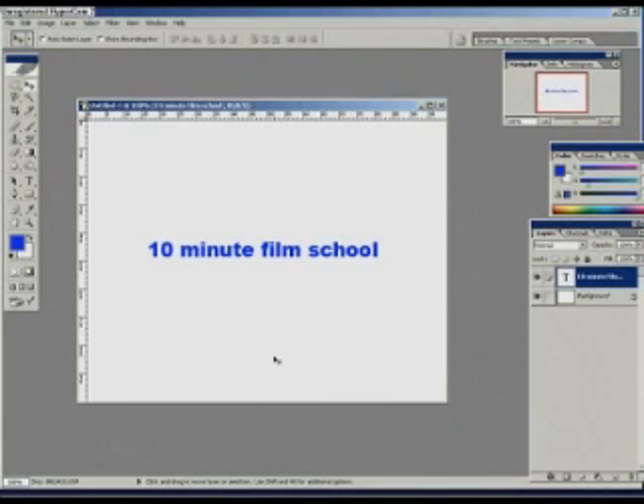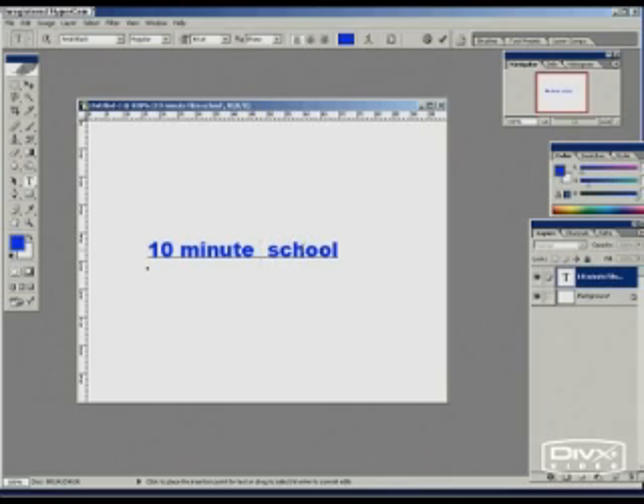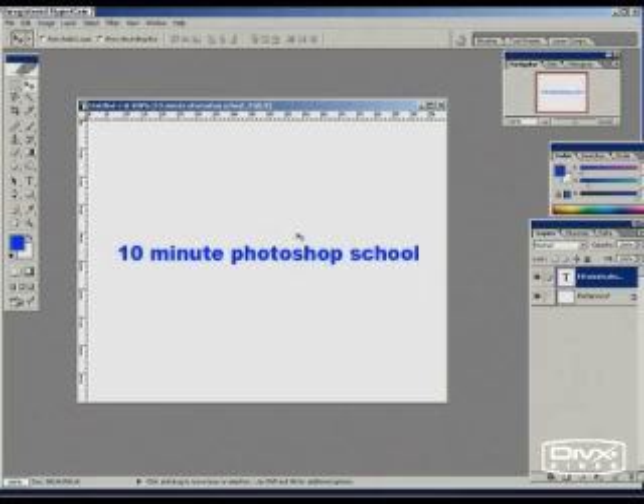Hello, welcome to our 10-minute — sorry, not film school, it's Photoshop school. Let me start again. Welcome to our 10-minute Photoshop school. This is Al Corfali, and I'm working at a local newspaper as a Photoshop editor. Today, of course, we're not going to learn everything in 10 minutes — that was just a welcome note.